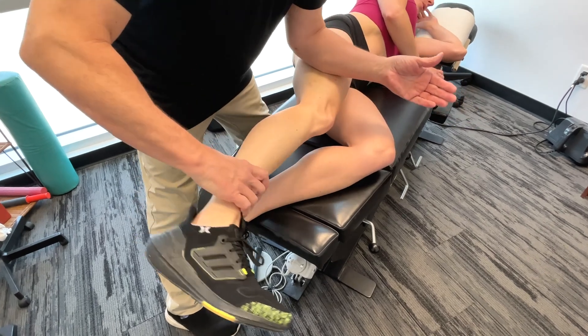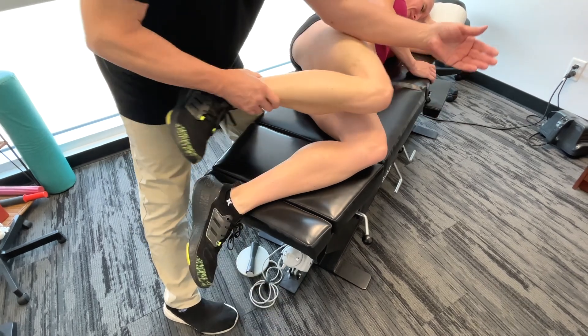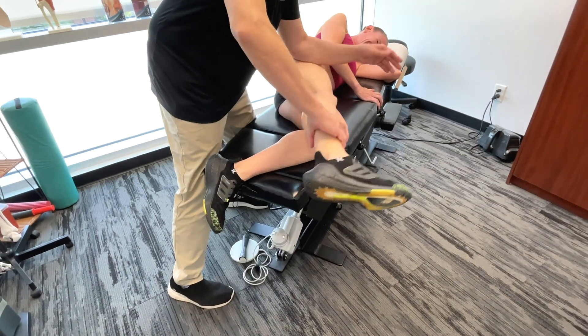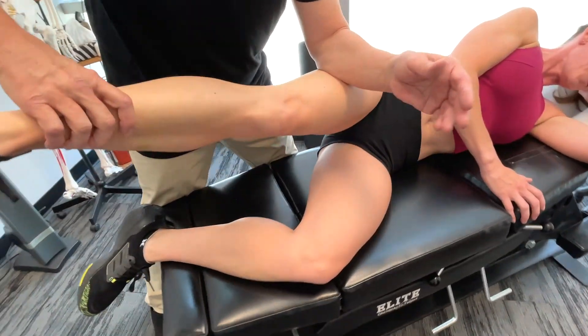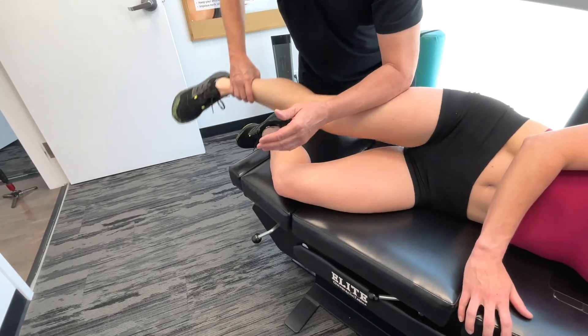Now we want to get on the vastus lateralis. Taking it a little bit into extension and then starting to move it into circumduction. As soon as I start bringing it into circumduction, that changes everything — this is a way of actually tapping into the fascia a little bit easier.